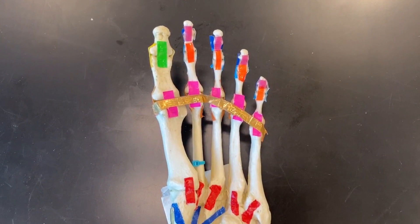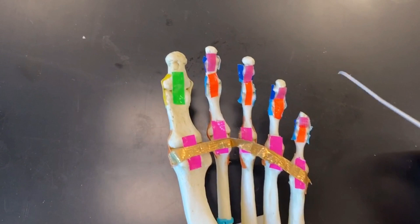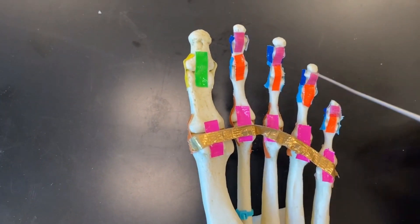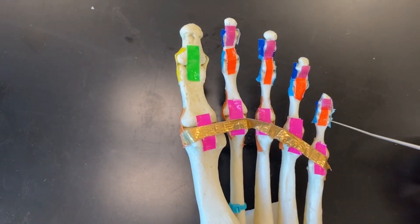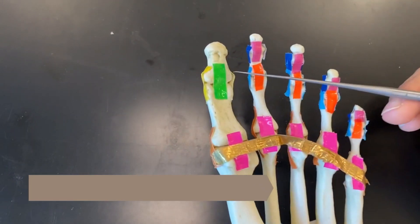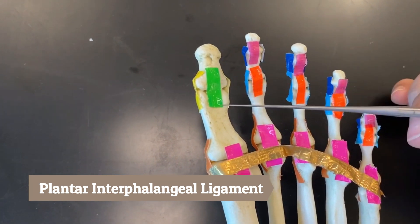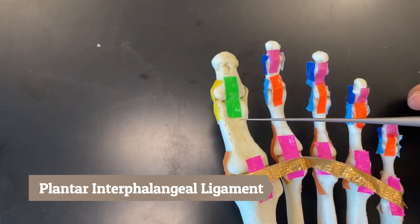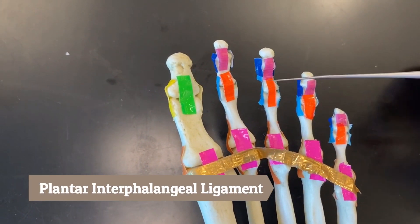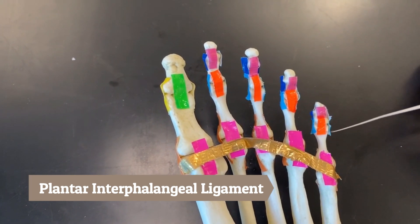Lastly we have the interphalangeal ligaments. All of these connecting in between the phalanges are interphalangeal ligaments. The green is our plantar interphalangeal ligament — technically all of these here are called our plantar interphalangeal ligaments because they're connecting in between phalanges.